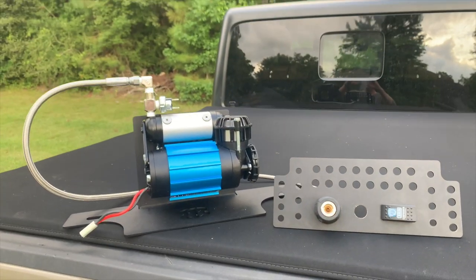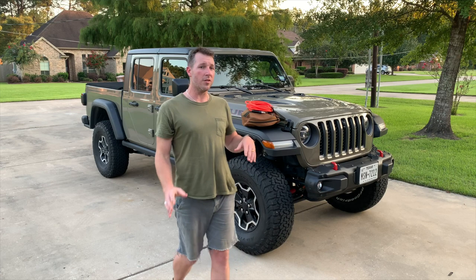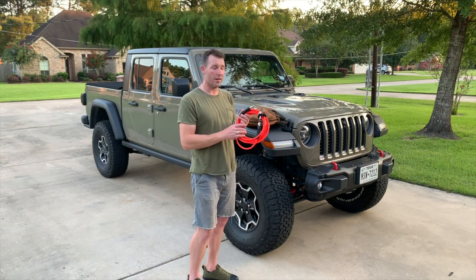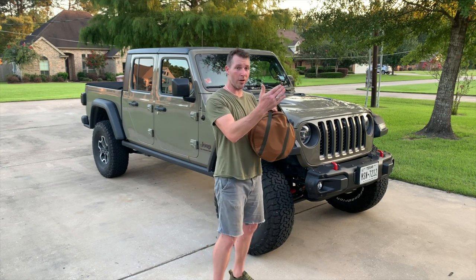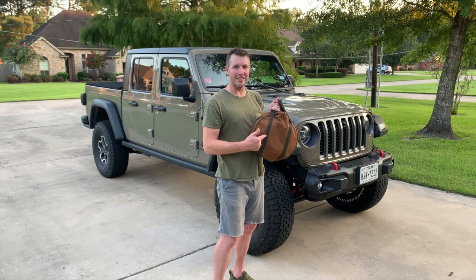Welcome back to another install video here on the Gator Overland channel. I'm John, and if you saw our previous episode, we installed the 813 Fabrication and Design behind the rear seat bracket for your single or twin ARB compressor. I've been super satisfied with the convenience, everything about it. But when it comes to off-roading or on-roading, there's a big inconvenience — inflating and deflating with a single lead. If you want to solve your inflation-deflation time consumption and spend more time on the trail, everything you need to know is in this bag right here.